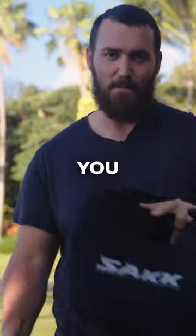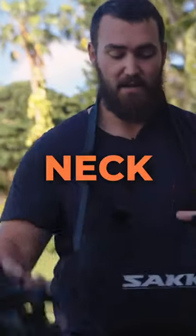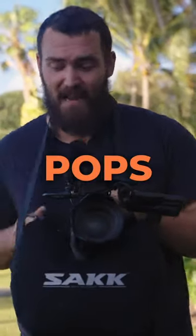Congratulations, you just bought your first sack. I'm going to show you my top three favorite ways of using it. First of all, put the strap up around your neck, nice and high. This is perfect for interview setup, box pops, anything you need.